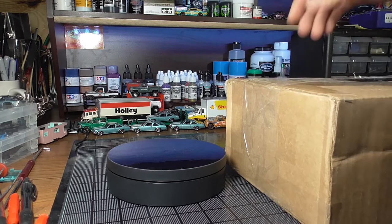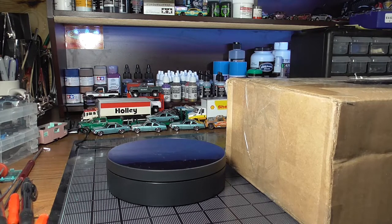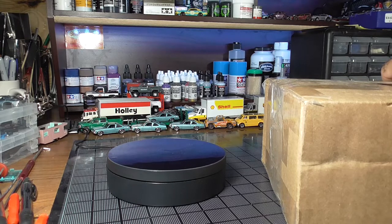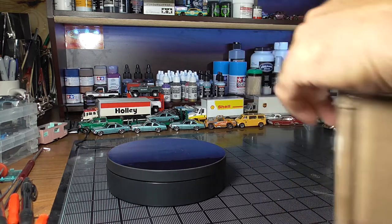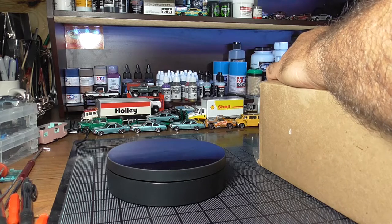I know one thing that's in this box but I don't know exactly what he did with it. He said he sent me some other things and there's something in there for me to take some parts off of and send back to him. So let's get this open and take a look.